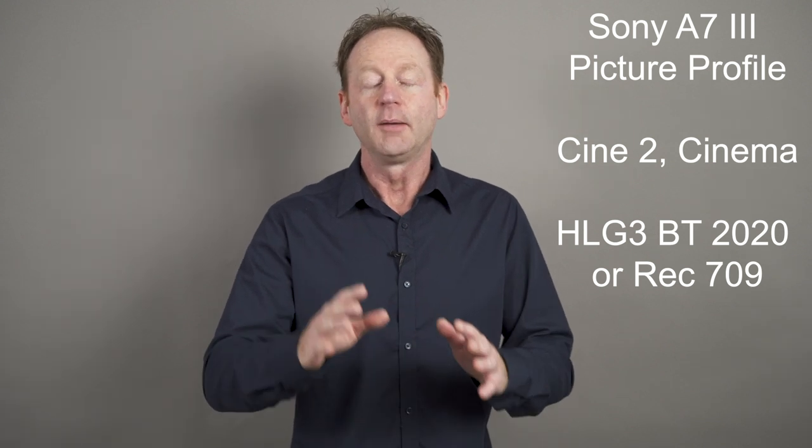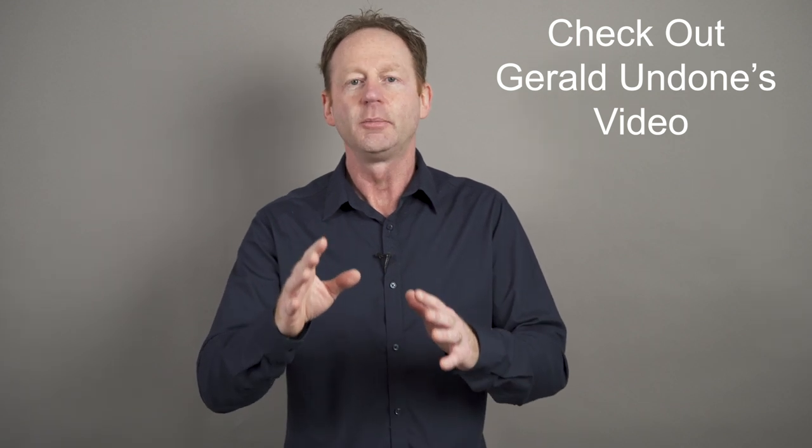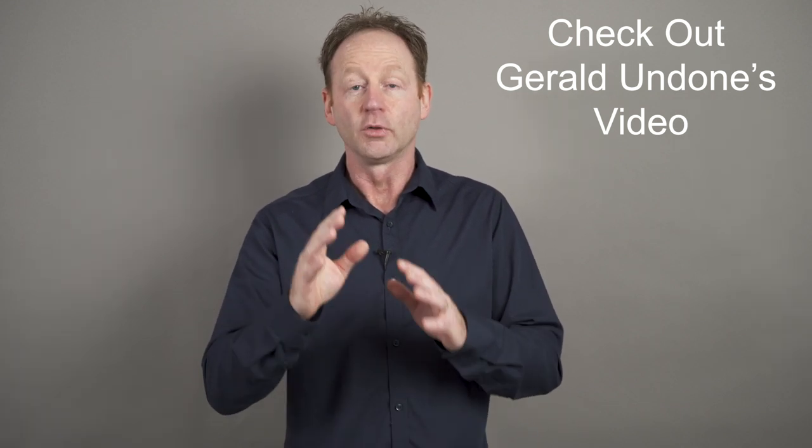When I'm shooting outdoors, I'm also using HLG. I'm surprised, and not so surprised, that Gerald recommended those two as his primary settings as well. Check out Gerald's video — it's very in-depth about Sony picture profiles for video, and if you're a Sony shooter you'll definitely want to check that out.